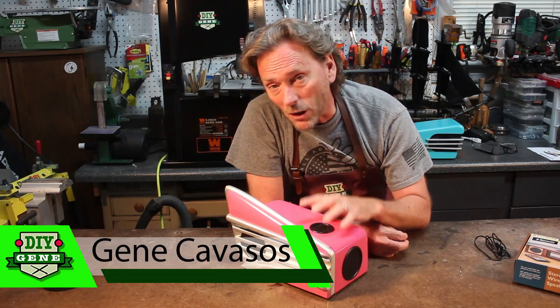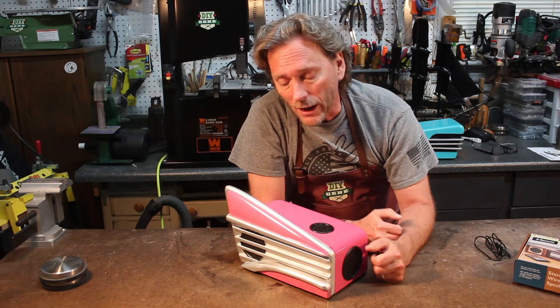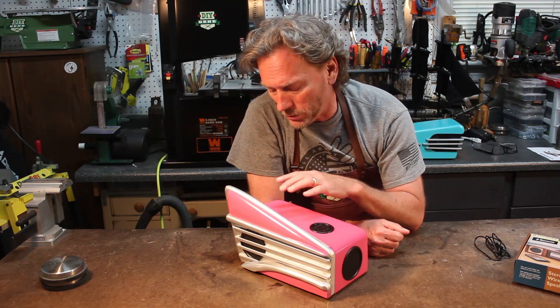Hi, I'm Gene Cavasis. I built another Bluetooth speaker, and this time I wanted to go not only retro, but kind of stylizing of the old 50s tail fin. This is going to be a gift for my daughter, so I wanted to use the pink color with it as well. So, let's get started.